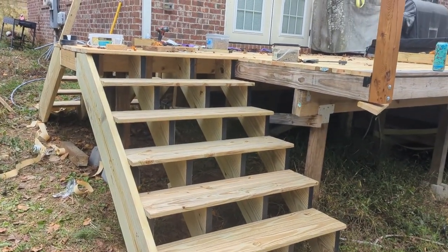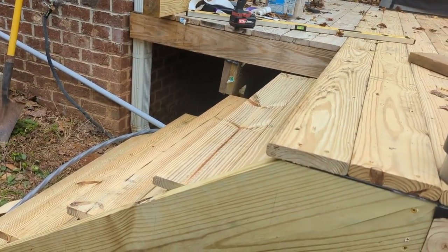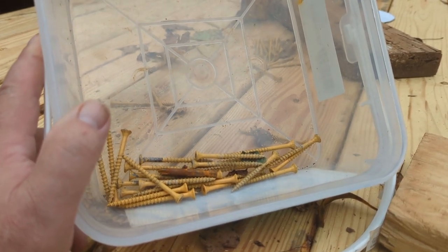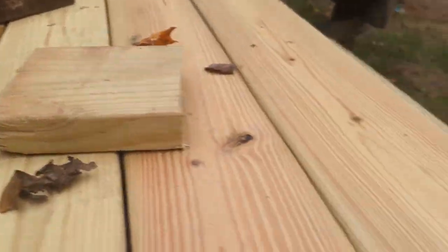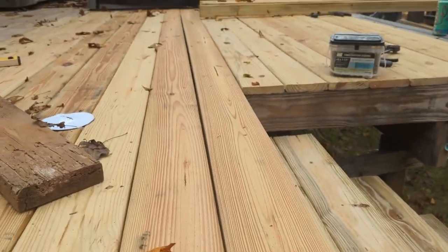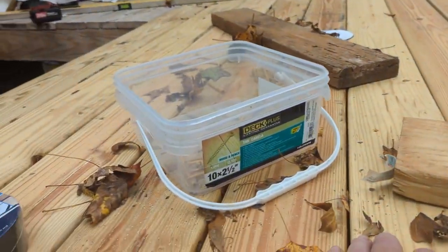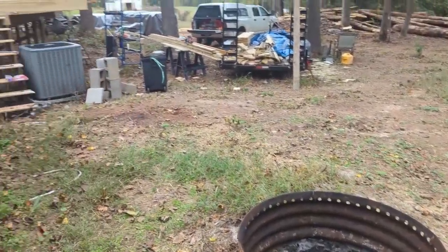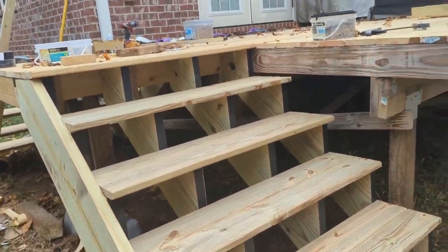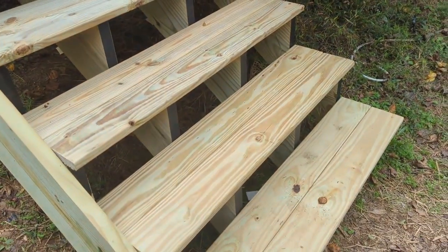We have the steps in place on this side and on this side over here as well. The problem is I only have a handful of screws left — I've got to go buy some more screws to finish this, because I've got these two boards here as well that have to be screwed down. So I've got to go buy some more deck screws. Then we'll be finished with all the decking steps. Now it's down to putting in the deck rails after I get some screws.